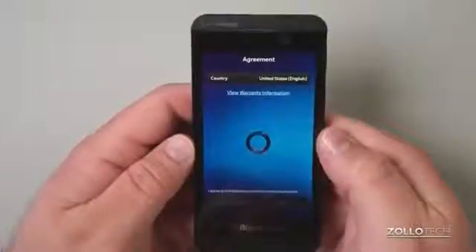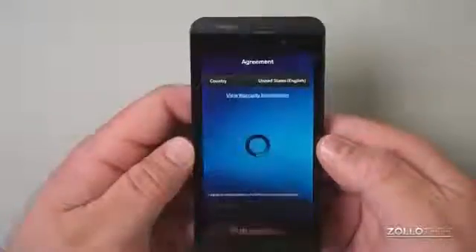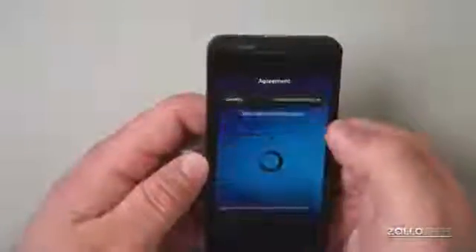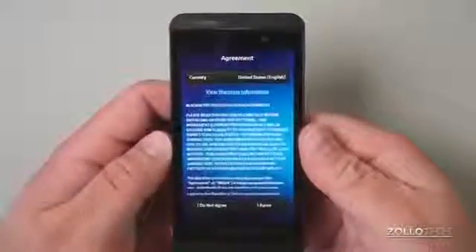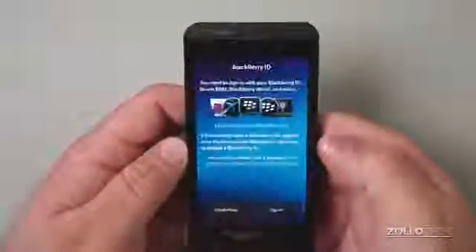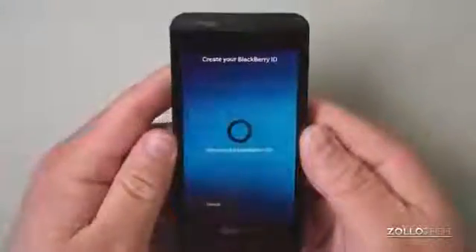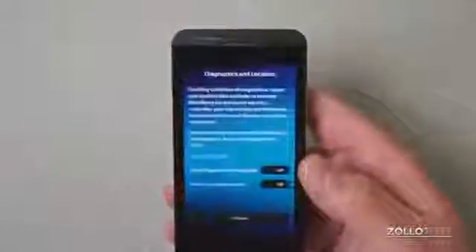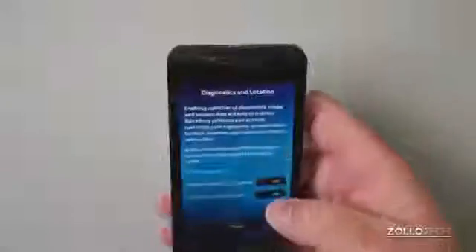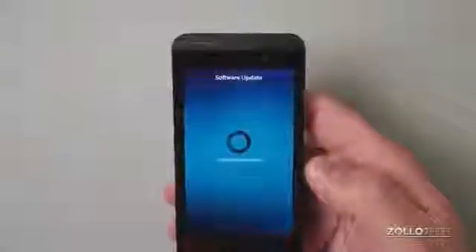We swipe again and select United States for our country. Then we have to agree to terms. There's the agreement — I agree. Then you need to sign in with your BlackBerry ID to use BlackBerry Messenger, BlackBerry World, and more. I got through the initial BlackBerry ID creation — the keyboard is really nice but did feel a little sluggish when scrolling. I accept location services and the software update, so it's checking for updates before I even get to use the phone.